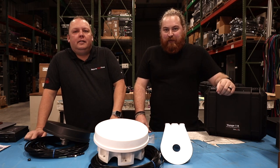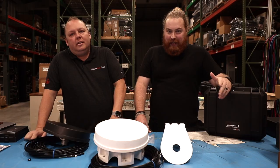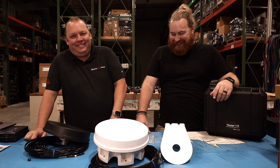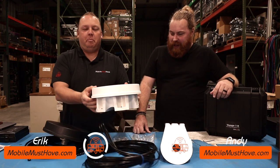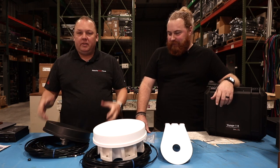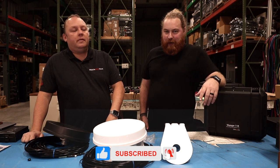Hi guys, this is Andy and Eric from Mobile Must Have, and in this video we're going to go over the Parsec Husky antenna. Well, she is husky. At Parsec, they actually nicknamed this the birthday cake. That's the magnet version, but these antennas are kind of big. But what comes with additional size is additional performance in many cases.